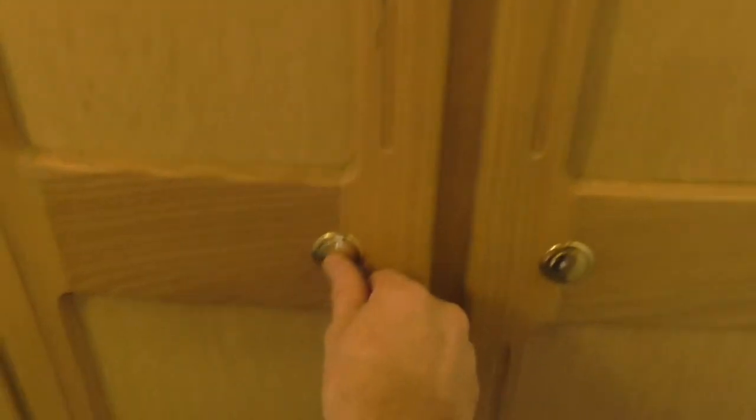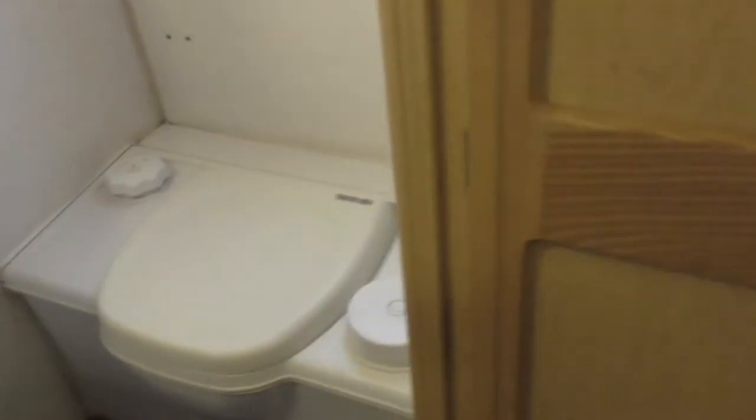So in here — this is a wardrobe with cupboards above and wardrobe below. And this has a rail on it for hanging clothes in. So your wardrobe and cupboards, and to the side of it is the toilet.